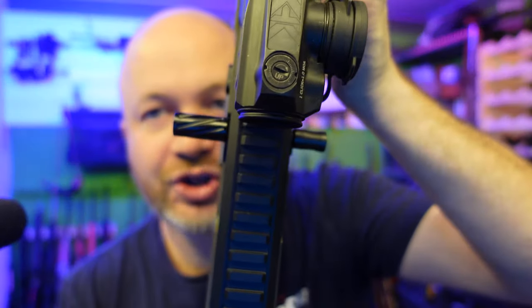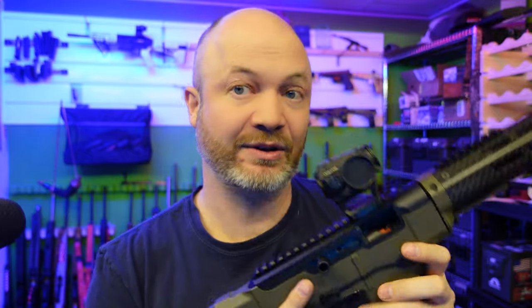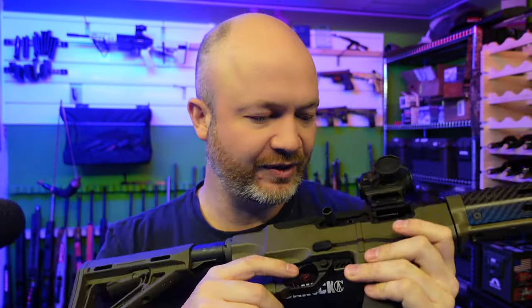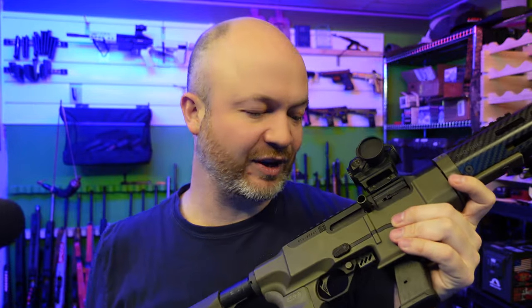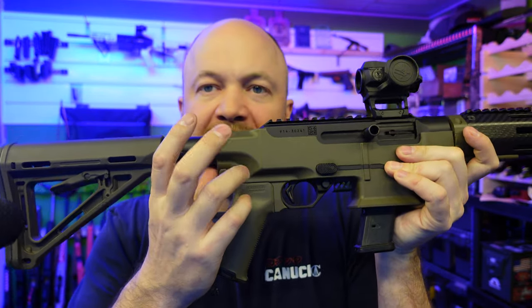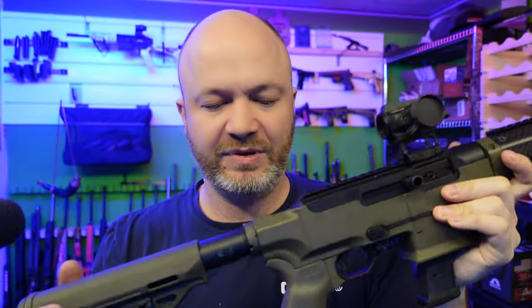This rifle also has two charging handles on it — one extended one on the left-hand side where you really need it as a righty, but with options on the right as well. If you need to grab that one with your right hand, it is available, which is kind of nice. On the back of this ATRS receiver, we have an AR buffer tube fit on here.